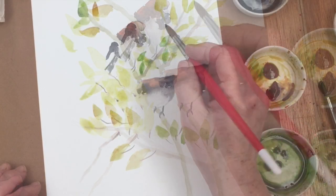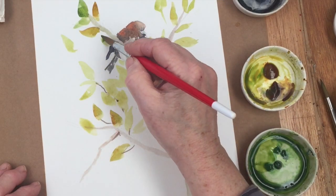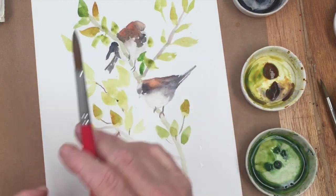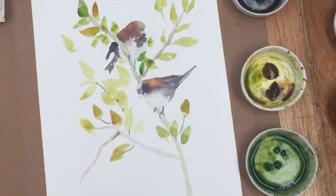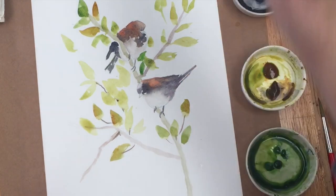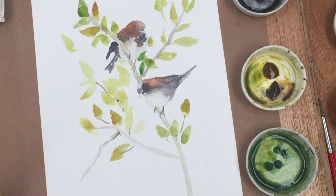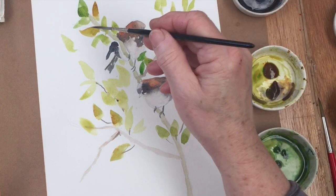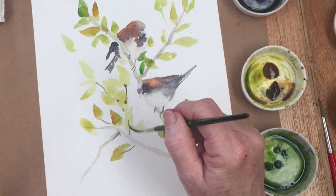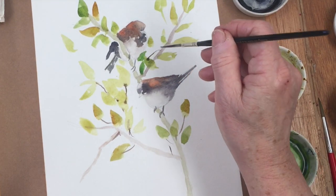I'm just building this up a bit — it's entirely up to you how many leaves you put on, you could put far fewer if you wanted. In my opinion by the time I got to the end of this painting I'd probably put too many leaves on for my own liking, but the one problem with watercolor is you can't take them off again. The best thing to do is simply do the whole thing again, which I probably will.